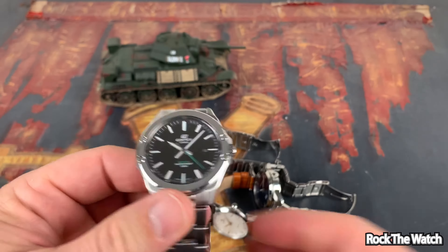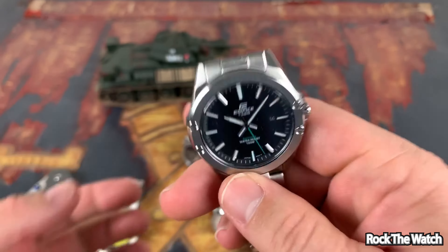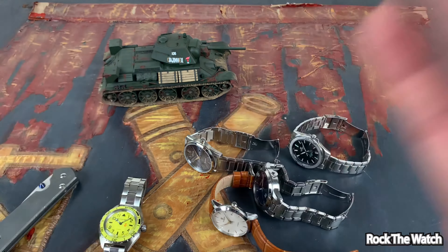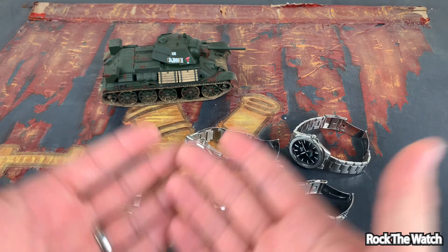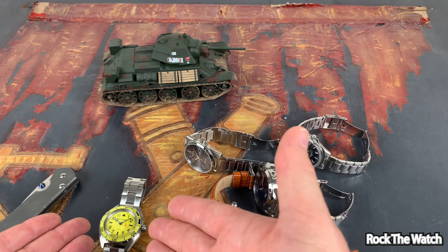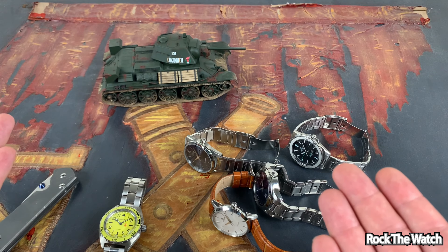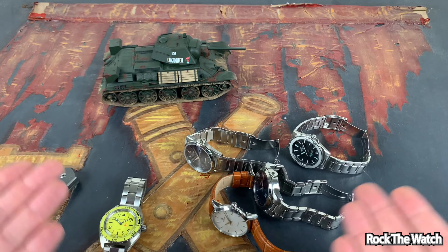I'm trying to save you guys money. The reason you buy a timepiece is for it to tell and keep accurate time, but secondly you want it to look good. What good is it if it falls apart? If it looks good but falls apart, it's just a piece of giant man jewelry — it's not a tool.